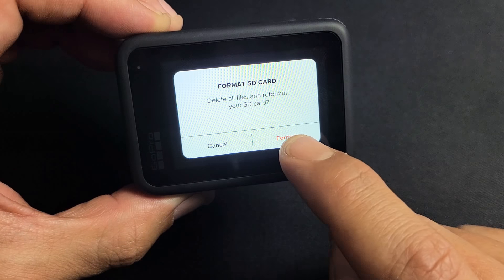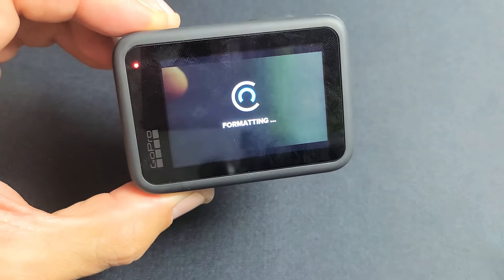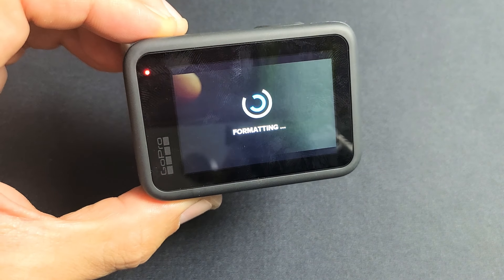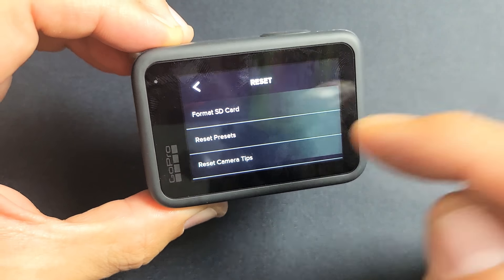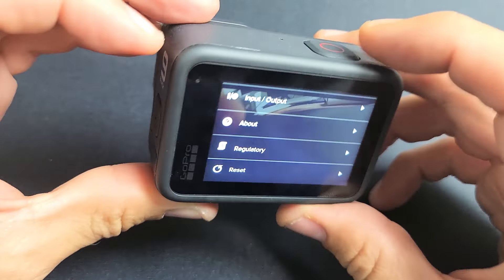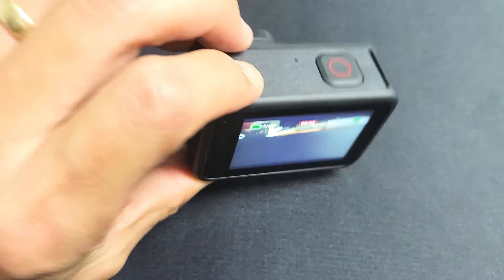So you're going to lose everything that's on there. I'm going to go ahead and click on Format. I had some photos and videos that I already saved — already backed up. Anyway, there you go, it's formatted, it's ready to go. Pretty simple. Questions? Comment below.